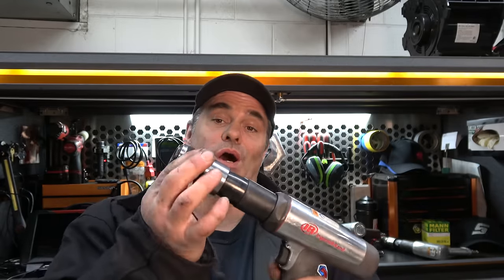A couple things you want to make sure you have. One is the quick coupler on the end. Make sure you get the quick chuck on the end of the air hammer. You do not want these springs — they suck. This is what came on Big Nasty, but you can see I've already changed it out.